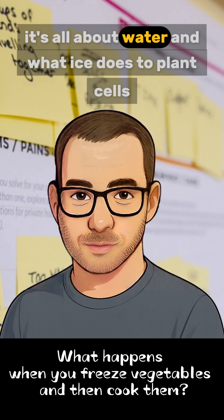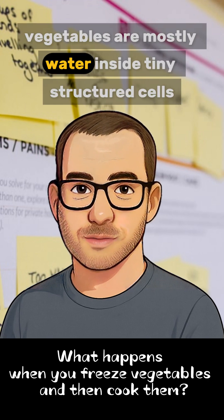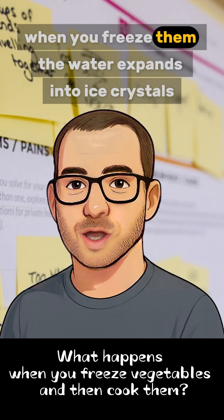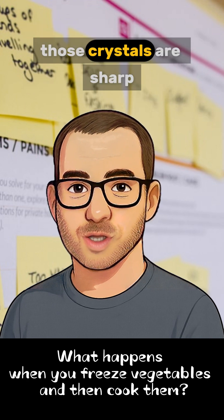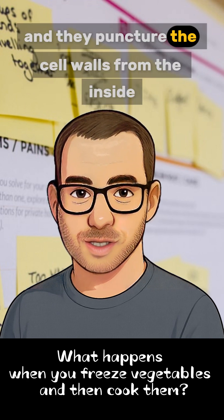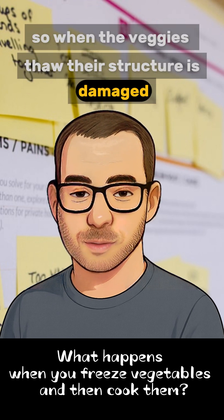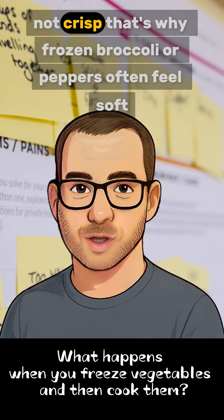It's all about water and what ice does to plant cells. Vegetables are mostly water inside tiny structured cells. When you freeze them, the water expands into ice crystals. Those crystals are sharp, and they puncture the cell walls from the inside. So when the veggies thaw, their structure is damaged. The water leaks out, and you're left with something mushy, not crisp.